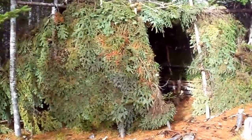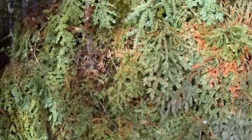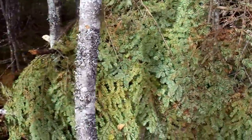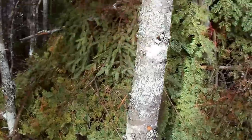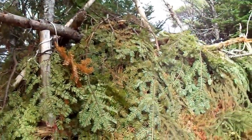This is the spruce hut in the woods. I'm going to show you the back — it's four lean-tos put together.